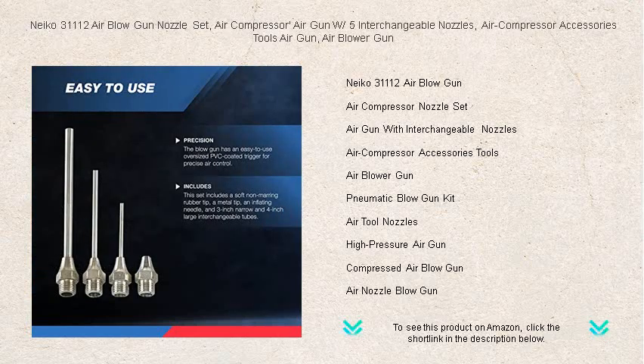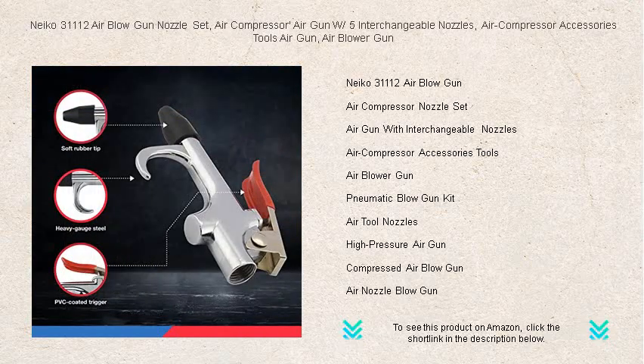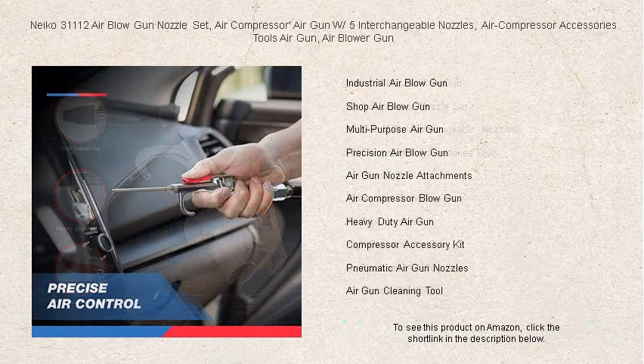Constructed with premium materials, our air gun features a robust design that ensures durability and longevity. The set includes five interchangeable nozzles, offering ultimate flexibility to tackle a wide range of applications, from dusting off equipment to blowing out hard-to-reach debris.